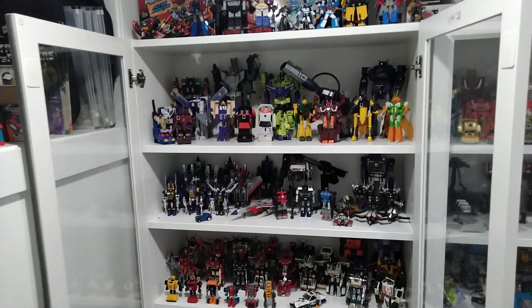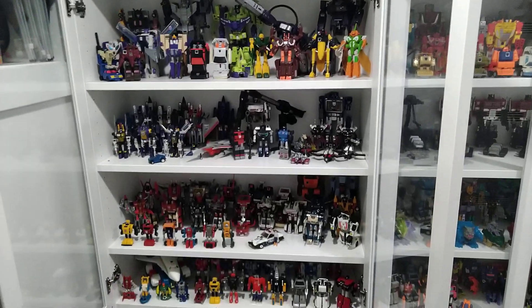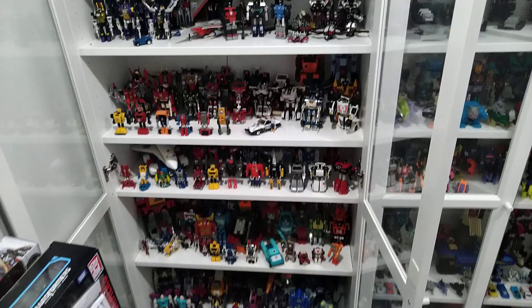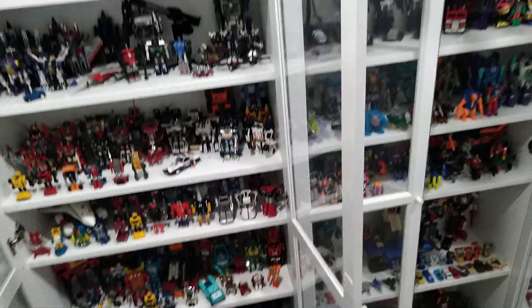I was able to finish these cabinets off at a very low cost, keeping all the dust out. I've had these figures displayed for about six months now and they're completely dust-free, so I'm really happy about that.